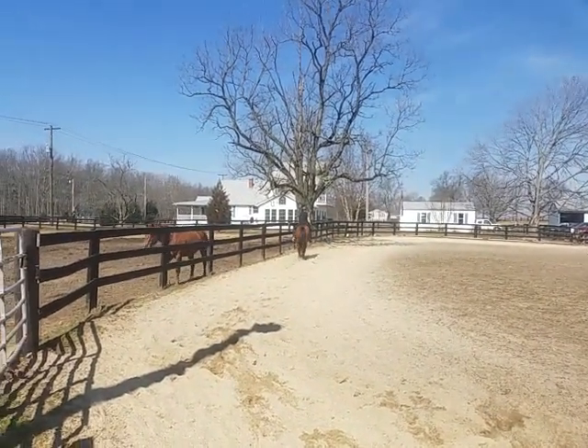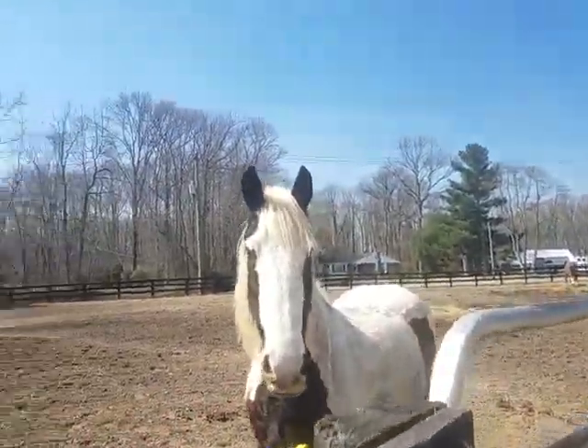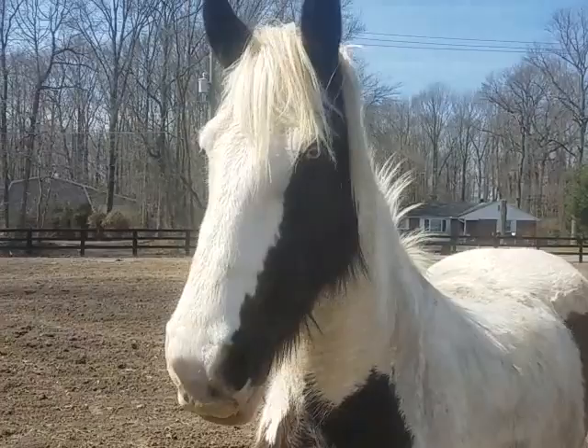Did you get it? Yep. Oh my goodness. Look at how cute this horse is.